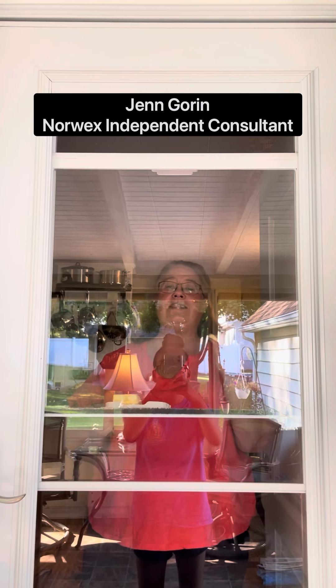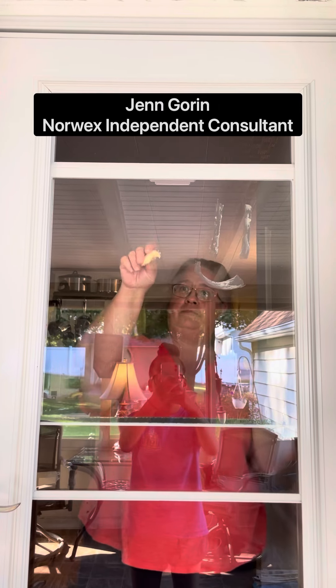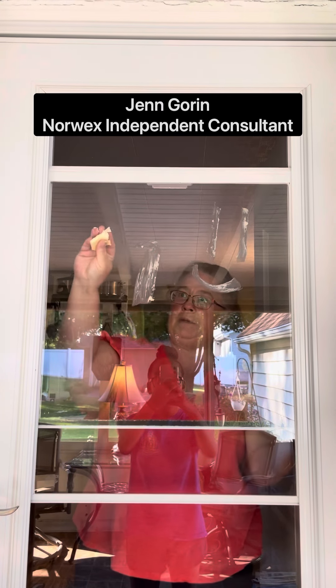Hi guys. So, questions: does the Window Cloth and the Envirocloth really work together? We're going to try it with some butter. I've already cut a piece off — setting it aside, making a mess.